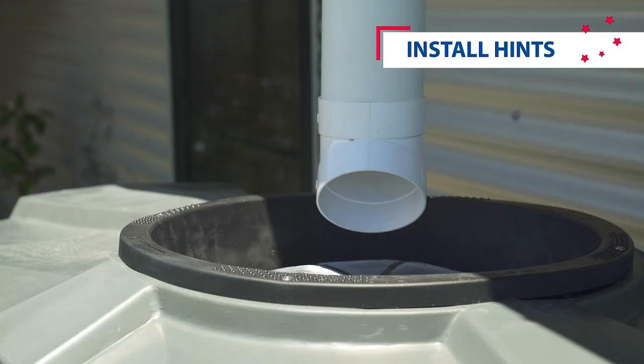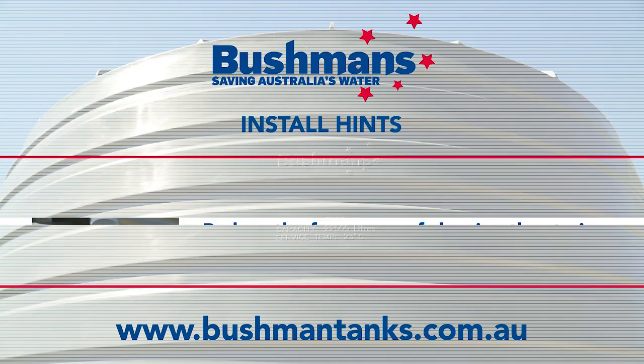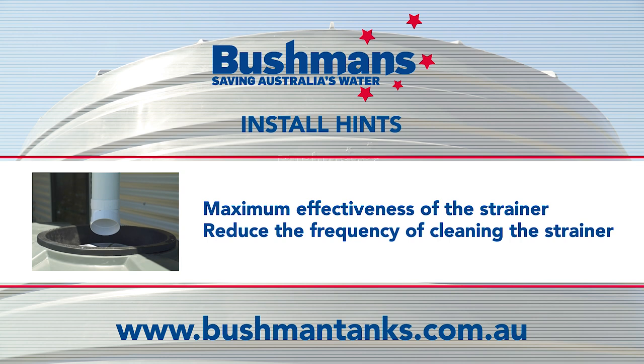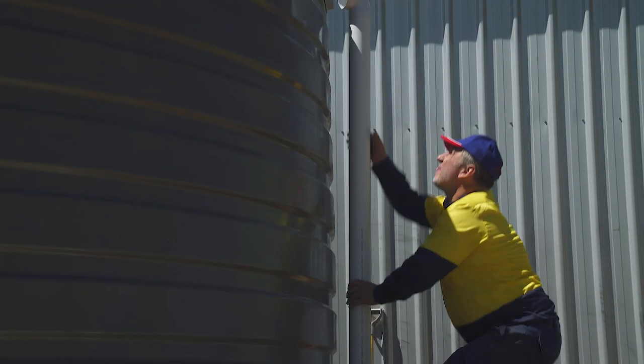Some simple hints include: pipes to the manhole should allow at least 25 mm between the end of the pipe and the strainer, and ideally the pipe should be towards the centre of the strainer. This will allow for the maximum effectiveness of the strainer and reduce the frequency of cleaning the strainer out.